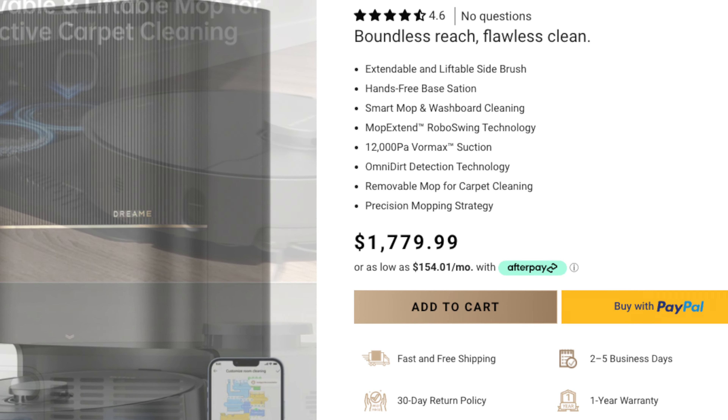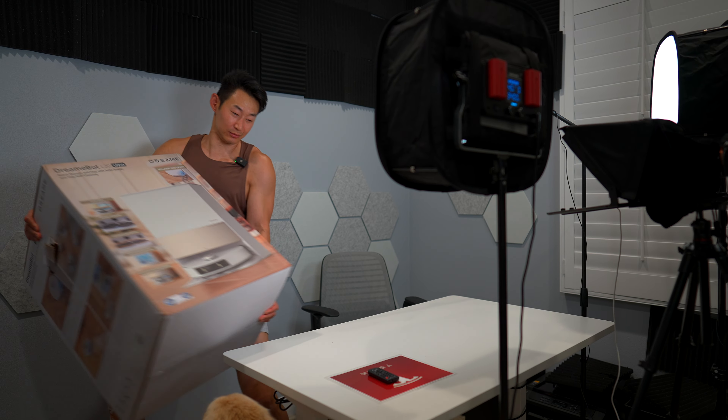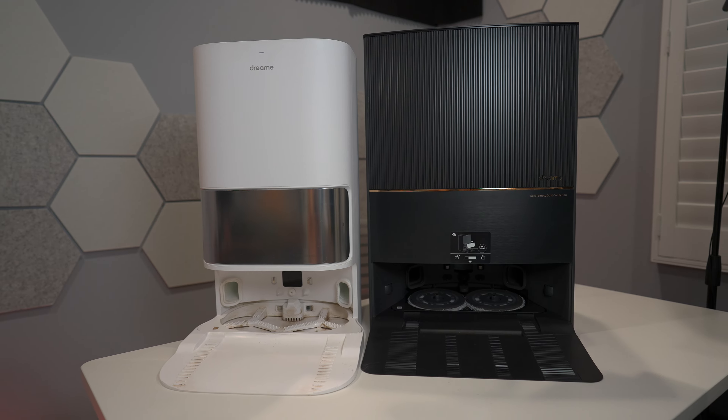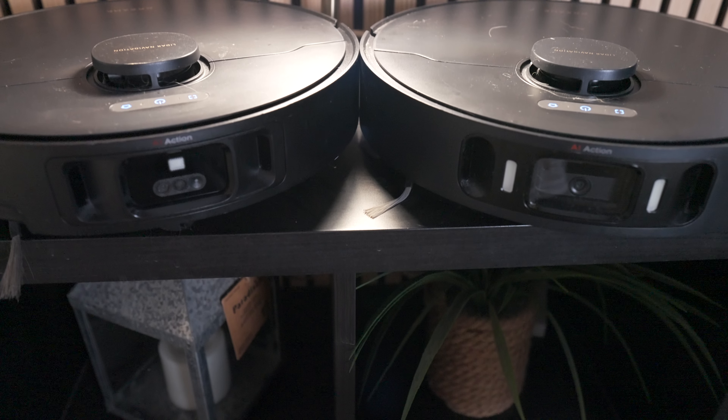Because who wants to spend $1,800 on a robot vacuum? I've owned a ton of previous Dreamy robot vacuums like the L20 Ultra, as well as the X30 Ultra, which is their previous version. And those were great.